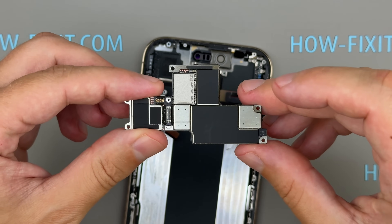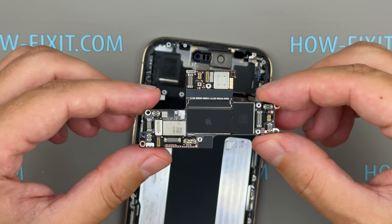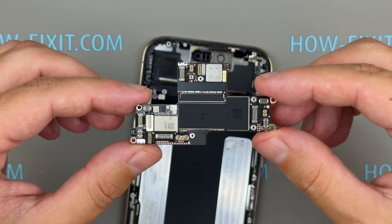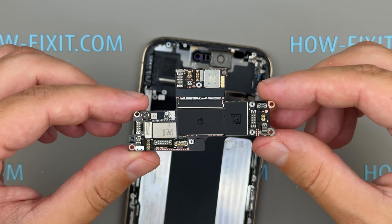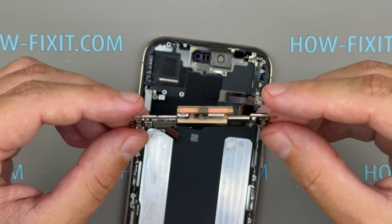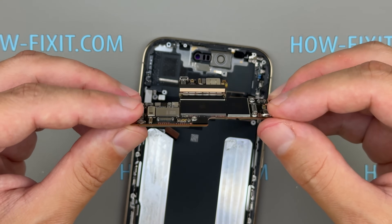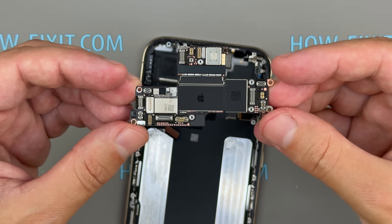At the heart of the Air is Apple's A19 Pro chip — a 6-core CPU with 2 performance cores and 4 efficiency cores, a 5-core GPU, and a 16-core Neural Engine. It delivers strong performance, though slightly less powerful than the Pro chips, which include an additional GPU core. All of this is packed into Apple's tight, stacked logic board design.